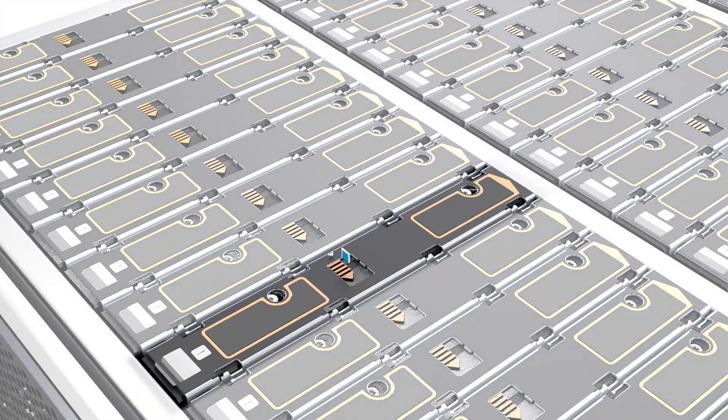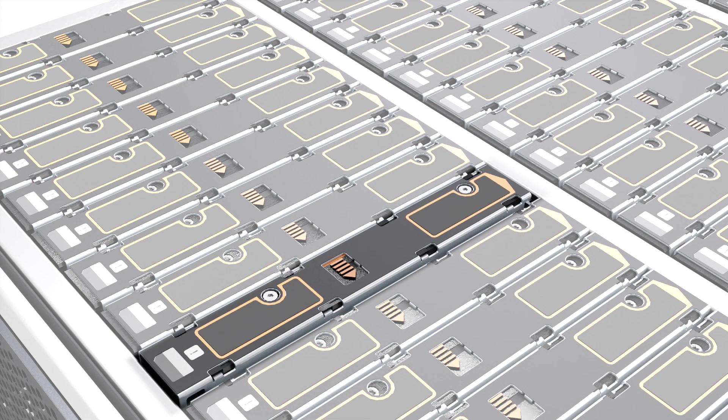Now, unlock the DDIC from its seated position in the slot by pushing the latch button to the unlocked position. The DDIC should pop up a few centimeters from its seated position when unlocked. If it does not pop up, ensure that the latch button is pushed to the unlatched position.